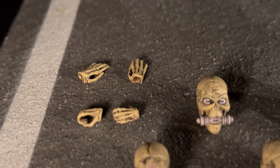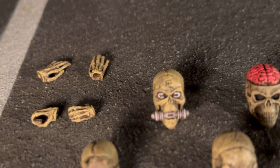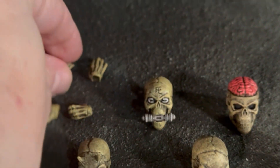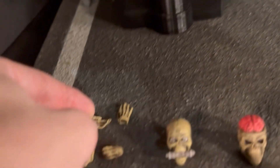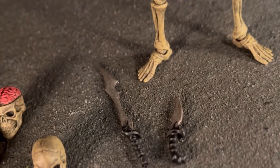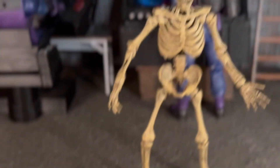We have some hands here. We have two holding hands, or they could also be fists for whatever a skeleton can do with a fist. Those hands can be used to hold the knife and the sword that are included. And then we have just two more of a flat hand, or they could even be holding something you'd put inside. Skeleton fingers are tiny and pretty tough to work with, so my hat's off to them for even attempting to get into the fingers there. And then we have a dagger and a sword, and those fit very well into the holding hands.